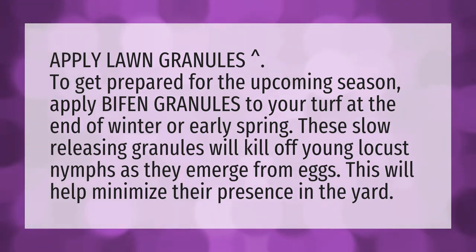Apply lawn granules. To get prepared for the upcoming season, apply bifan granules to your turf at the end of winter or early spring. These slow-releasing granules will kill off young locust nymphs as they emerge from eggs. This will help minimize their presence in the yard.